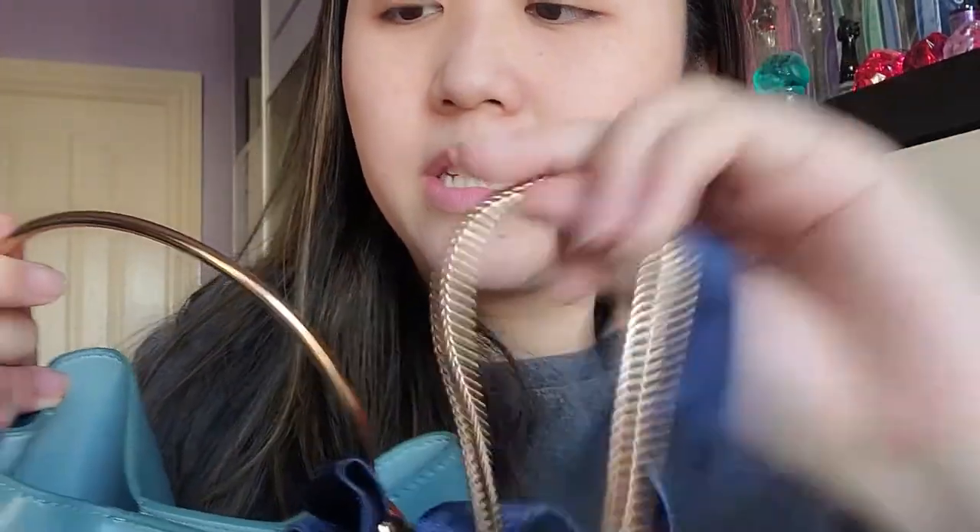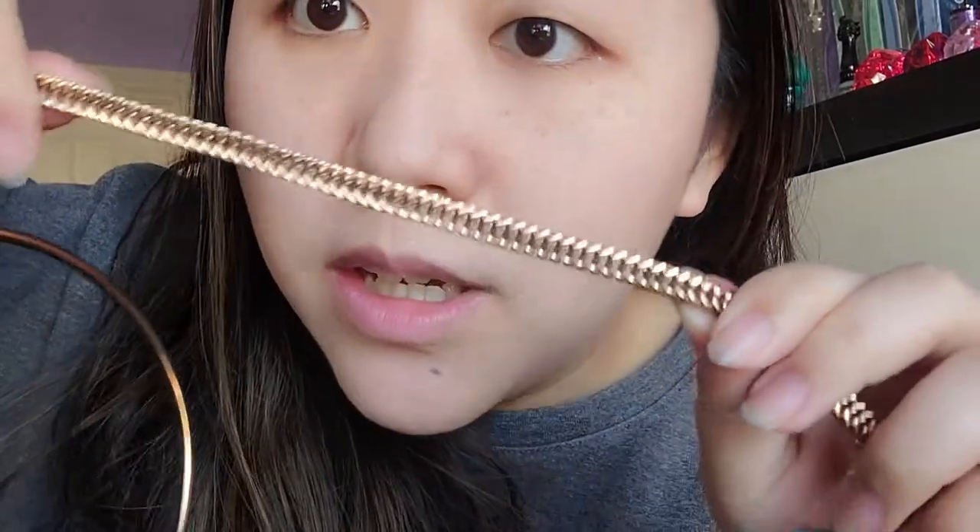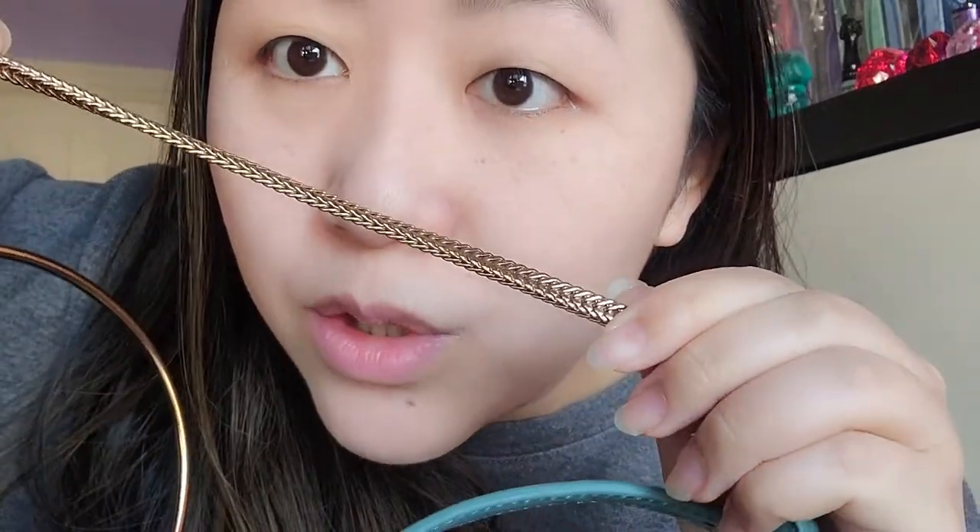Charles and Keith is a Singaporean brand, so I'm guessing production may be in Singapore or China. It comes with a metal handle, which is the same color as the strap, and I love the strap because it's so unique and different to others.